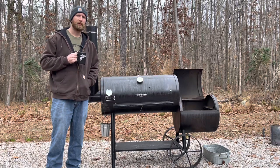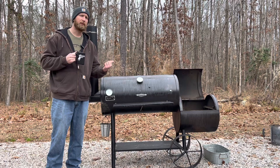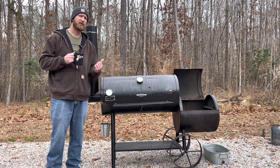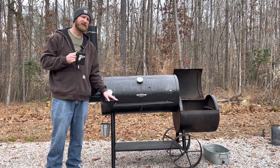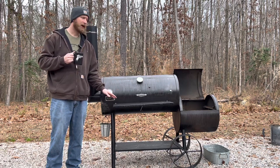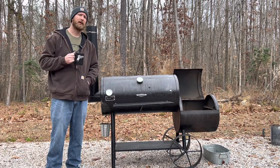Good morning guys, this is Adam from BB Barbecue and Pits. On this week's video I'm going to show you how to run an efficient fire in your backyard smoker. This is actually the same smoker from my restoration video — my Old Country Barbecue Pits Pecos — and I'm going to show you guys how I like to run a fire in it.